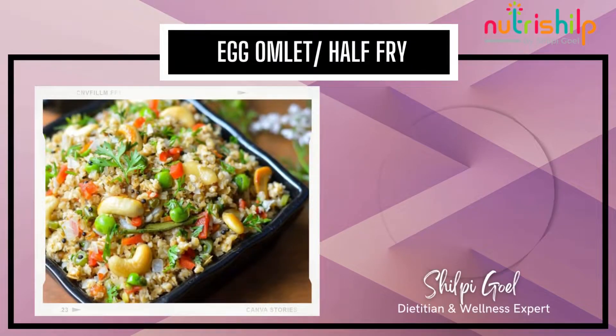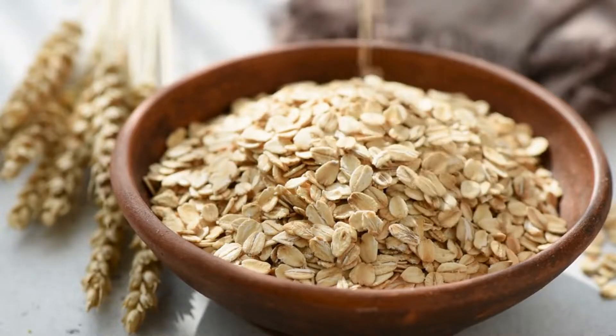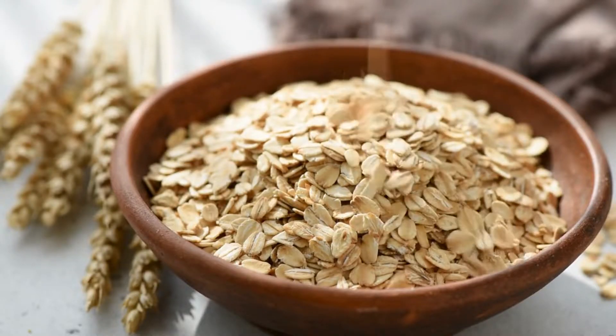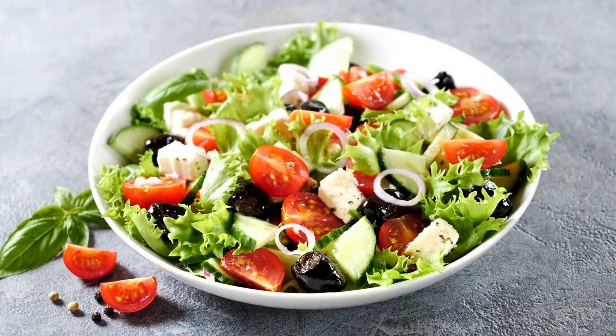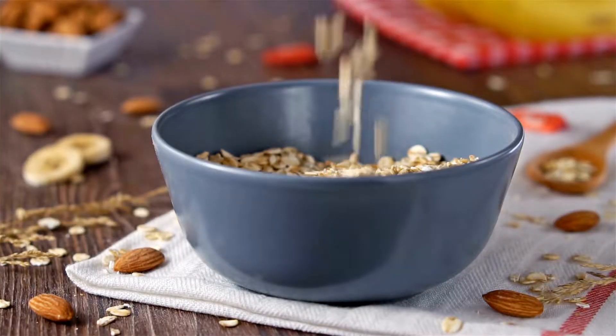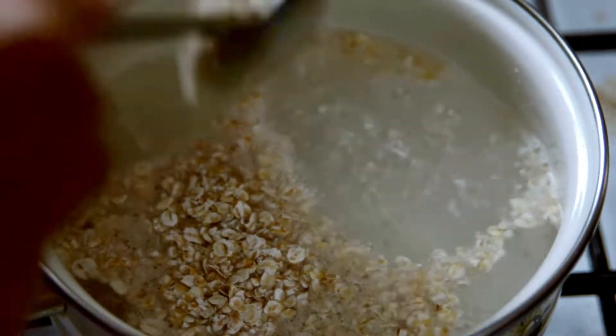Hi, today we will make a 2-minute recipe called Vegetable Oats. Vegetable Oats is a very delicious recipe which is very easy and fast. You can add colorful vegetables of your choice. You can make a perfect snack for your children, or add more water for a liquid consistency and enjoy it.